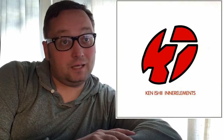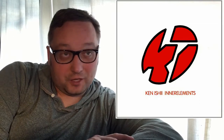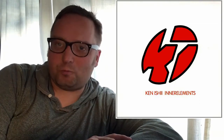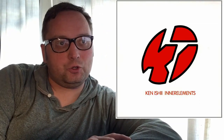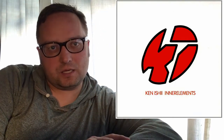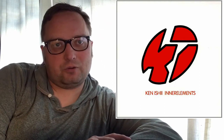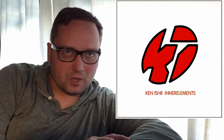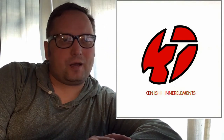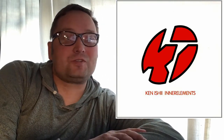Hey, welcome back to Sound of the Underground. I'm here with a new review — this time it's Ken Ishii's Inner Elements. It came out in 1994. So what are my first impressions about the album?